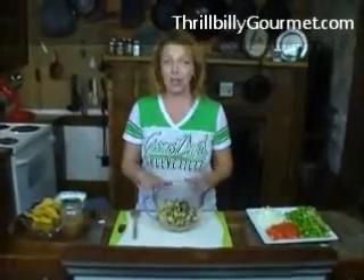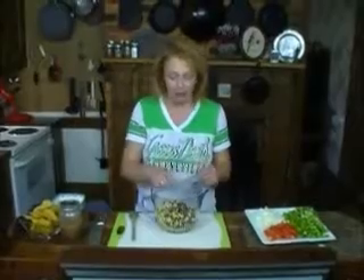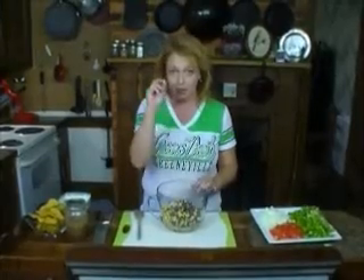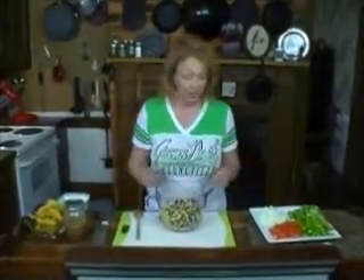We're making Tennessee caviar. There are all kinds of recipes all over the South for different kinds of dips that have a Southwestern feel and involve black beans, corn, or pinto beans. This, however, is the very best one you're ever going to run across. Most of those recipes are called caviar of some kind, and I'm from Tennessee, so this is Tennessee caviar.